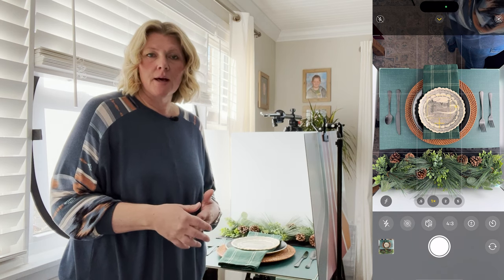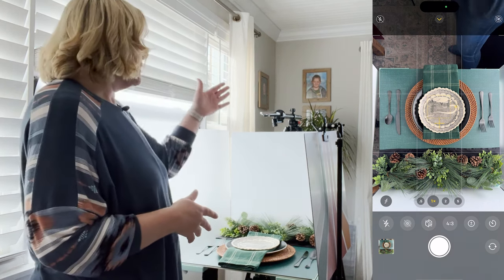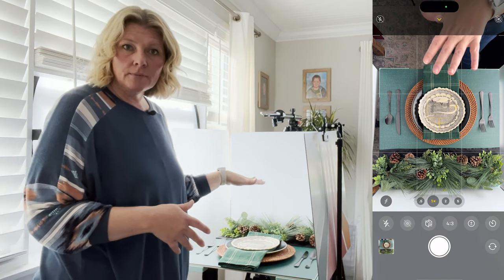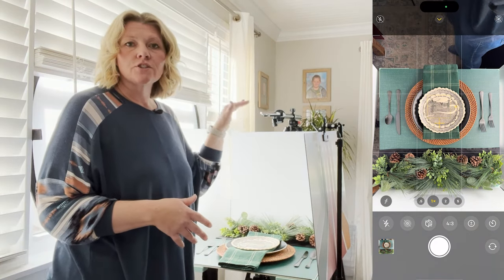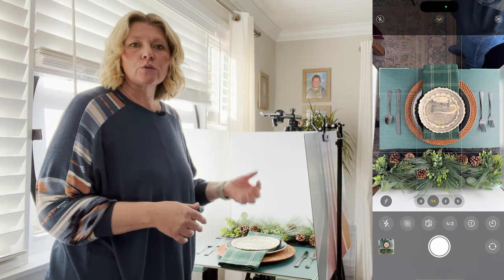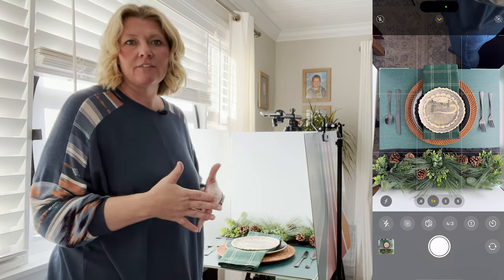With this specific product, the best angle to shoot at is a flat lay. When shooting flat lay, we're going to have our tripod directly level and above our setup — it's an overhead shot. Make sure you have the grid turned on in your phone and you're using the level within your phone to make sure everything is leveled out.